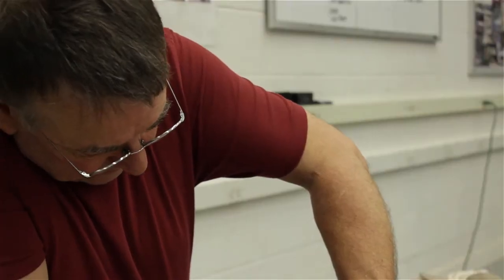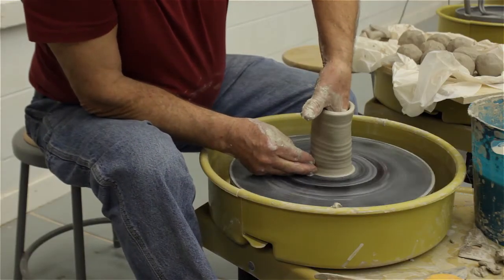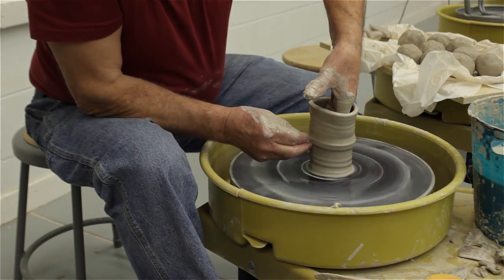For me it's really just a venture back into an area that I used to be in on a daily basis, but I'm now coming back to with very different reasons. Without the need to make a living doing it, I'm able to enjoy it in a totally different way. It's a personal indulgence for me to make pots right now.